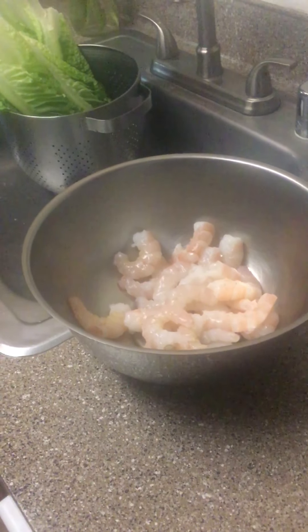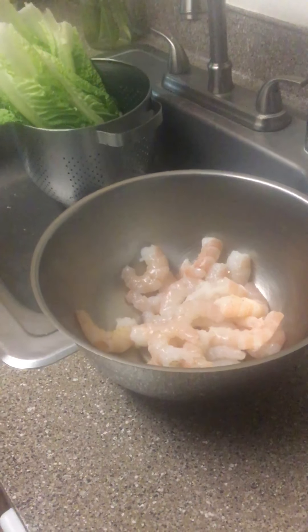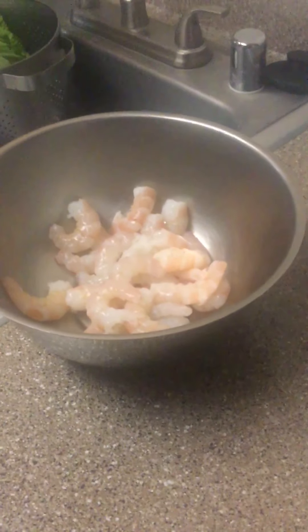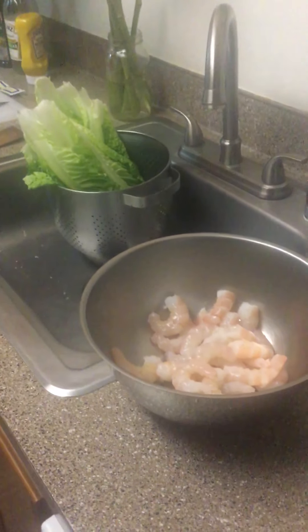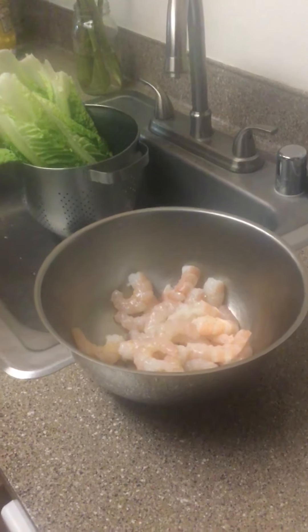Welcome back to the Three Foodies channel. Tonight is shrimp Caesar salad night - simple but delicious and fresh, perfect for the summer season. A fun thing to make on a warm summer evening. We're going to do a Caesar salad with shrimp, so let's get rolling.